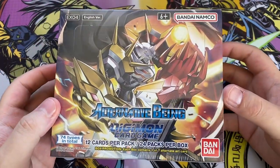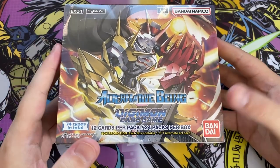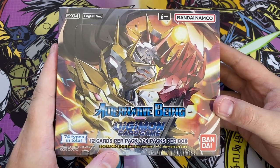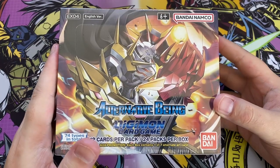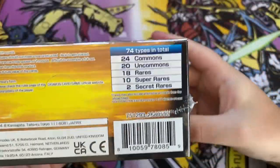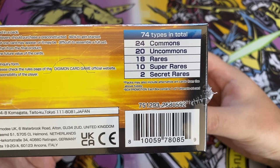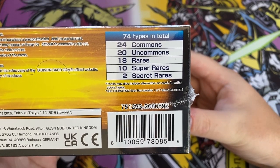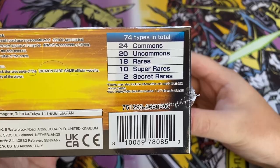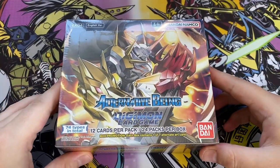Let's have a look at the box. This is Alternative Being, EX-04, 74 types in total. It's an EX set, so it won't have as many cards as a normal set. It says 12 cards per pack, 24 packs per box, and there's a Box for Motion. Each box contains one of seven alternate art cards. On the back we have 24 commons, 20 uncommons, 18 rares, 10 super rares and 2 secret rares. Let's get some scissors and open this guy up.